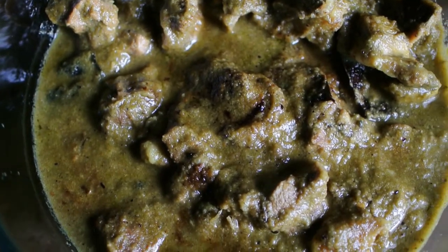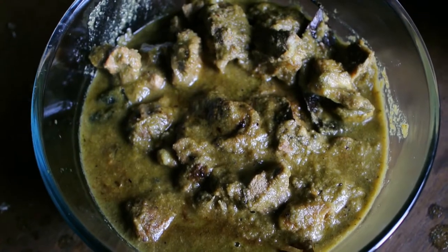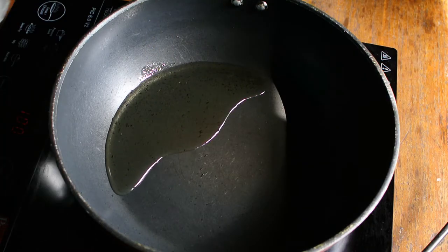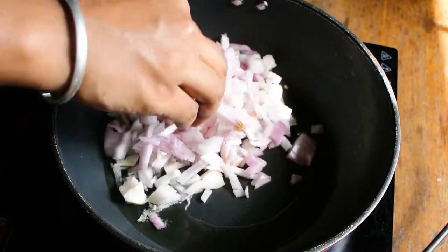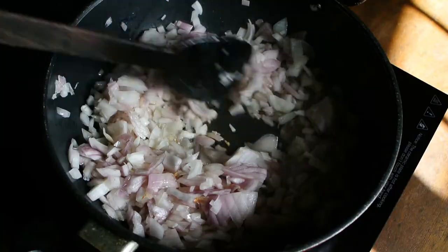Hello everyone and welcome to my channel. Today I'm going to prepare mutton green masala, so let's get started with this recipe. Add some oil into a pan and add finely cut onions — I've added two large size onions.